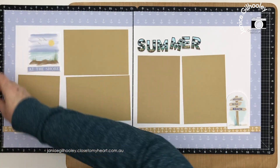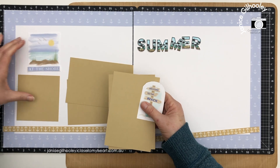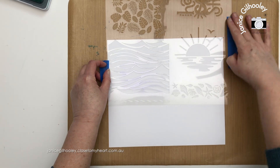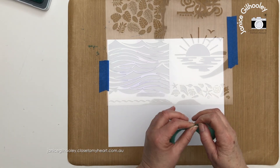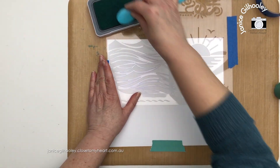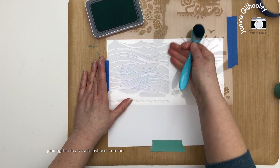Now I've shown you the direction the layout is going, I'm going to take everything off and move it aside because I want to do some stenciling on this area and down the side. I've moved everything out of the way, brought my stencil in, and have tape on it so it doesn't move without adhering the paper. I'm going to use green masking tape to adhere my paper to the all-purpose mat so that doesn't move either.